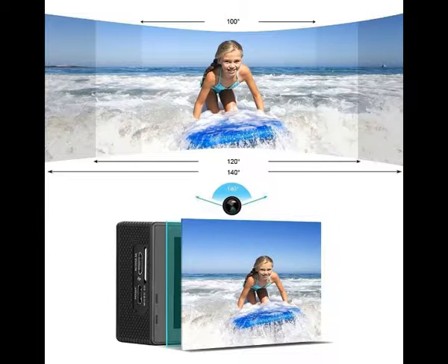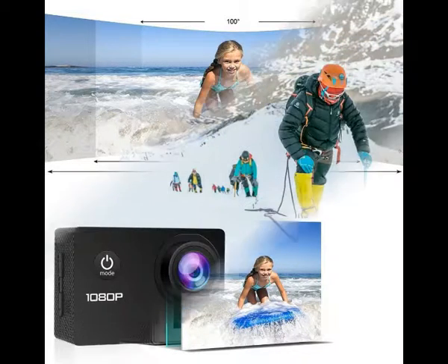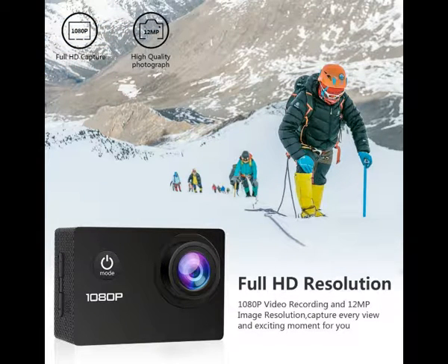Variable photo and video recording modes including single and timer capture, optional resolution and scene settings. A very user-friendly operating system with a simple but mature interface — never worry about how to start recording. Free valuable accessories offer many different possibilities for mounting and fixing the camera creatively.